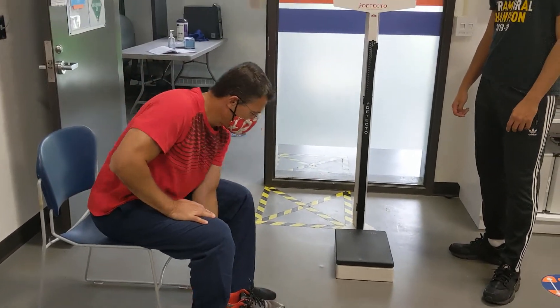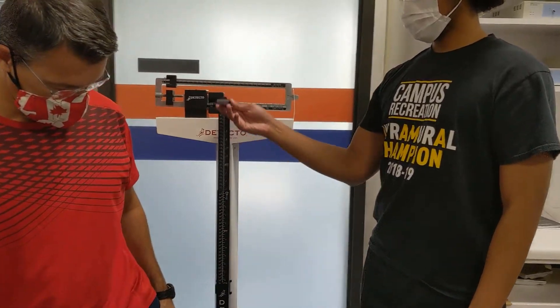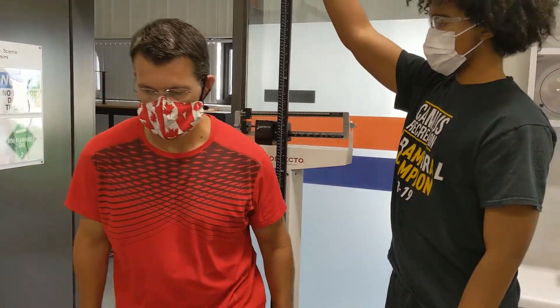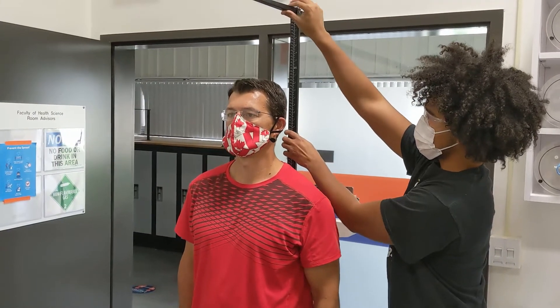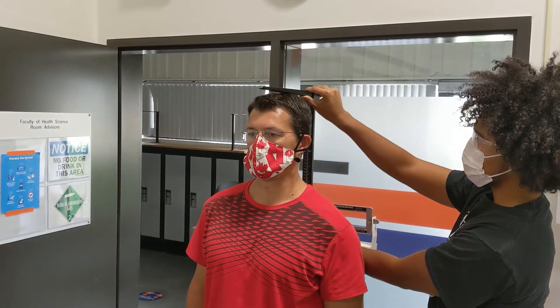Then, while the participant is stepping onto the scale, you want to flip the perpendicular portion out while sliding the vertical portion up much taller than the participant's height. Slide the vertical portion back down while having the participant stand up straight, and you can instruct them on how to do this.